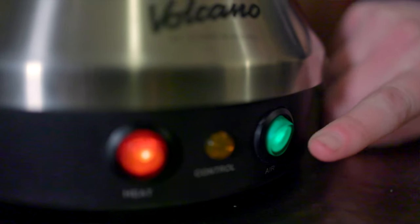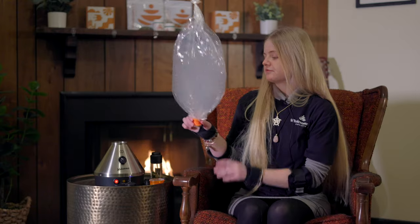You press the green button and it'll start filling. It pushes the heated air right through the flower so that all you're having is the flower vapor. When it's ready, turn off the green button, grab the bag off, and then you're ready to medicate.